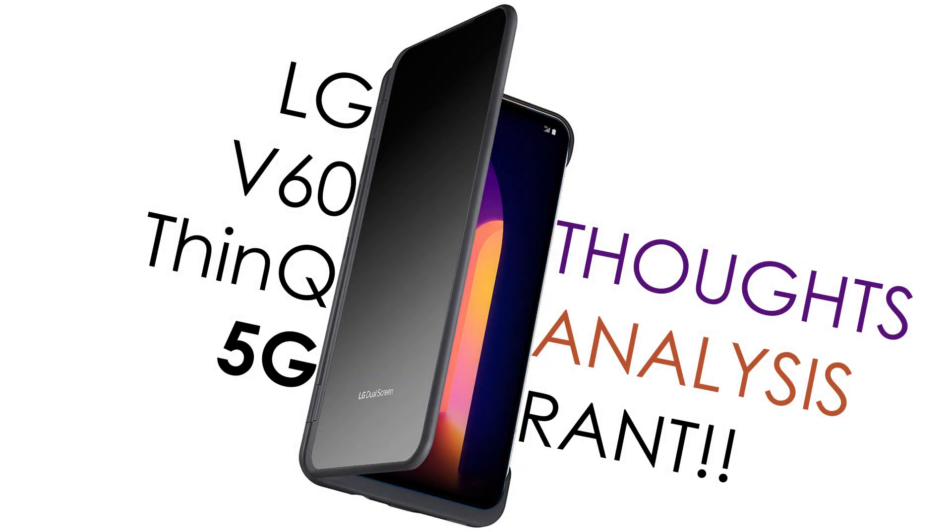Mobile World Congress has been canceled, so a lot of makers and brands have been announcing their products individually in some kind of independent presentation. That's what LG and many others did. LG has announced their successor to the V50 and V50 ThinQ — we are on the new LG V60 ThinQ 5G, and this is my thoughts, analysis, and rant.